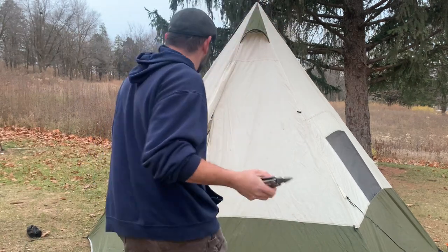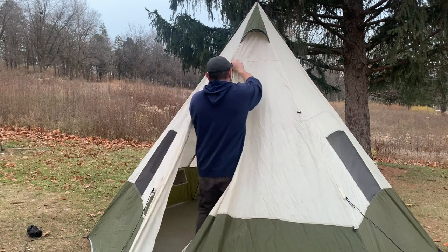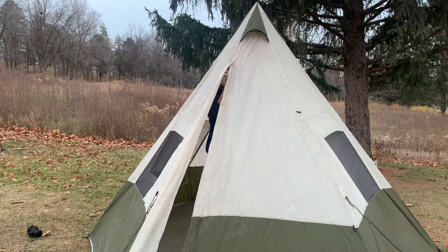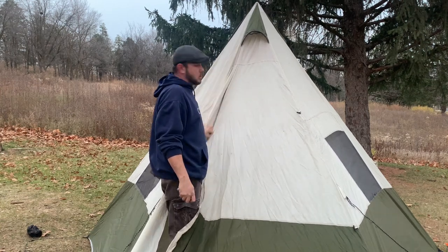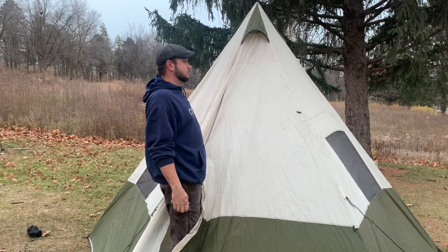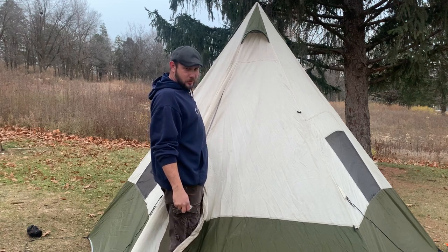All right, so we're going to try to squeeze this zipper pull. Wouldn't that be hilarious if I squeezed this and it started working? Usually all you have to do is just squeeze them this way. Yep — I fixed it! I mean, I'm proud of myself. But I already bought another tent.